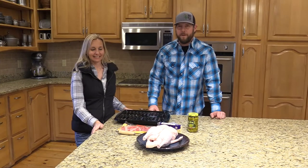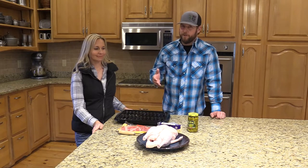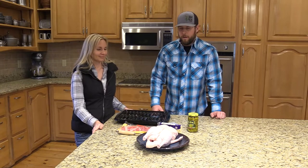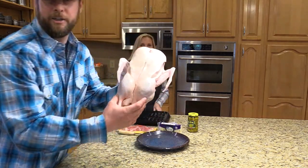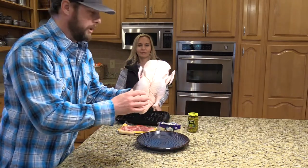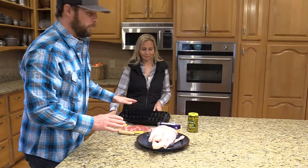Today we're going to show you our favorite recipe for cooking duck, goose, dove — we've even used this on crow, and you could use it for quail as well. Right here we have a whole duck, and we're actually not going to be cooking it as a whole bird. We're going to remove the skin and cut this bird up into small pieces, and we're going to cook it on the broiling pan.